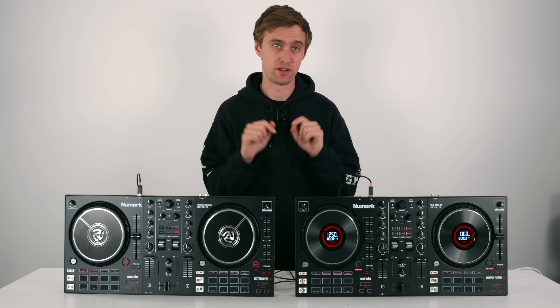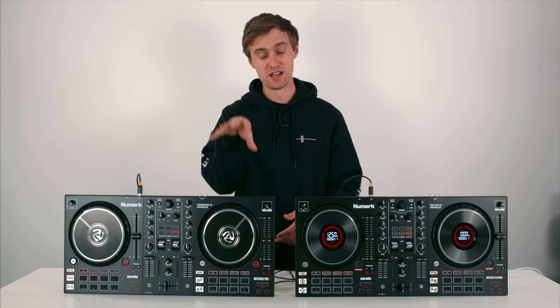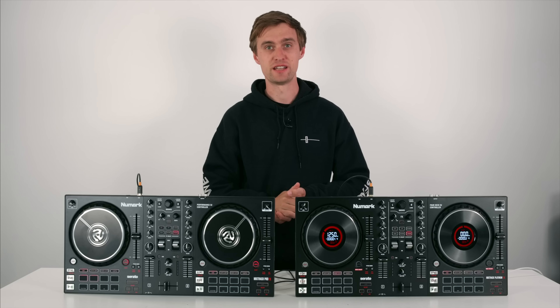Before I deep dive into all of the features I just want to explain why I think these are possibly the best entry-level controllers on the market now. First, you need to understand that Numark as a brand is owned by a bigger umbrella company called InMusic. That same company owns Denon DJ, Rane, and Akai amongst lots of other music brands. This means they can spread the manufacturing and cost between their brands, and on these controllers for the first time I've seen them inherit parts from different brands such as Denon DJ.